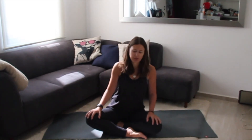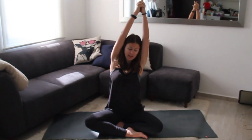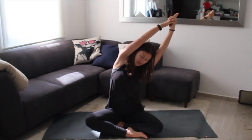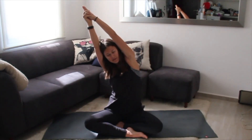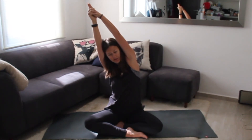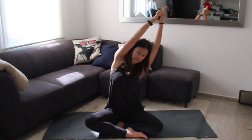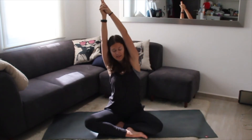Back to neutral — inhale, reach your arms up towards the ceiling, interlace your fingers, and then exhale over to the left, opening up the side body. Inhale back to center, and then exhale over towards the right. Inhale back to center and exhale down.